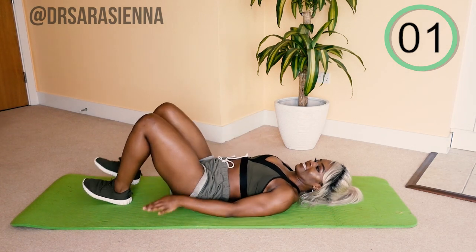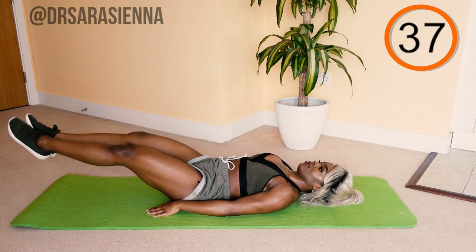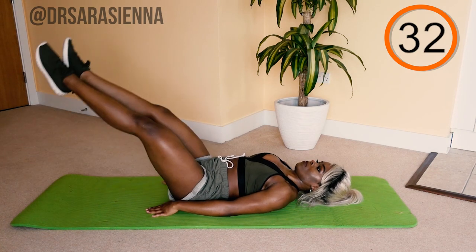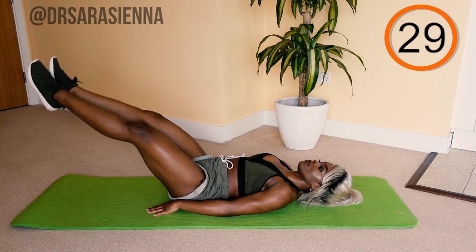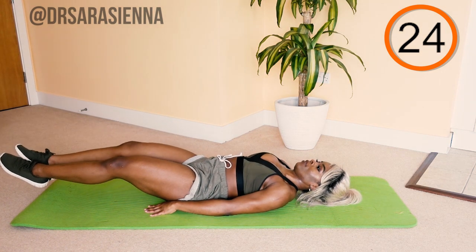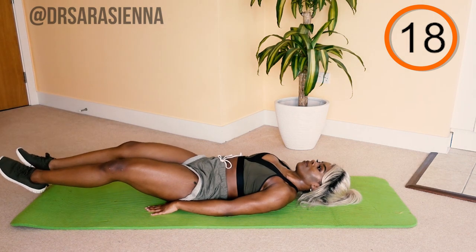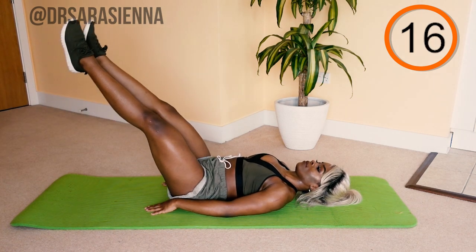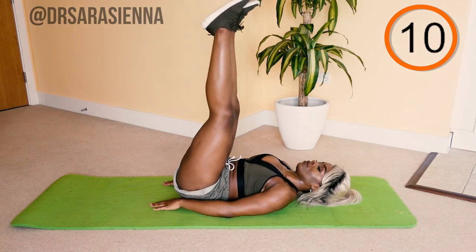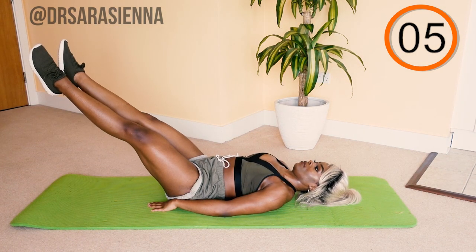Third exercise — legs up in the air. We are going to lower the legs down straight, raise them back up to 45 degrees, lower them back down, and all the way back up. We are doing 1.5 leg lowers — these are great for the lower abdominal muscles. Go all the way down, floating the feet just above the ground, lift up to about 45 degrees, and lower back down. Keep your lower back pressed into the mat throughout.